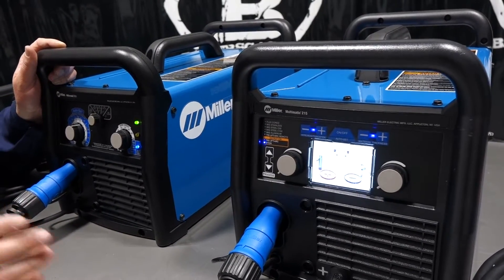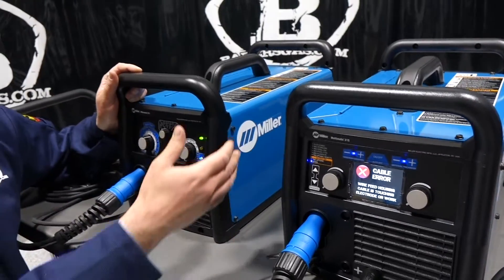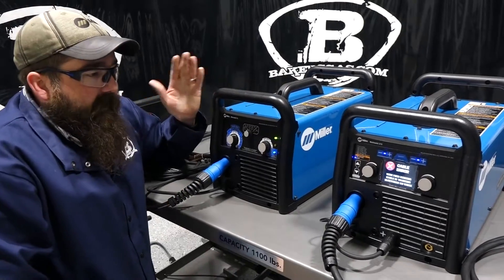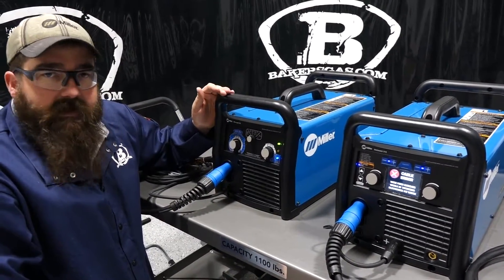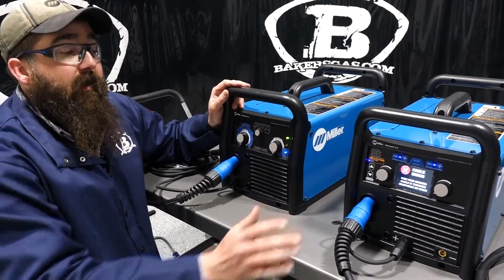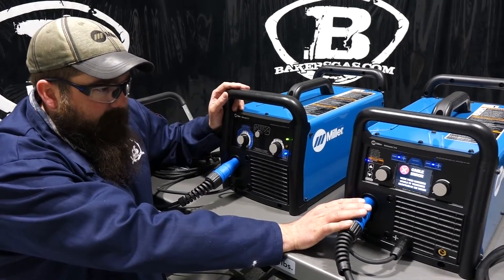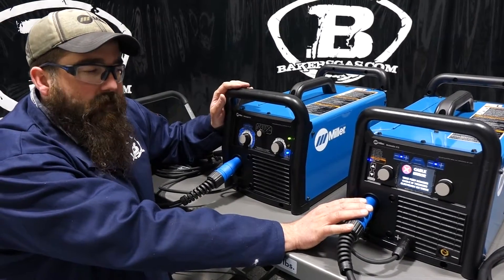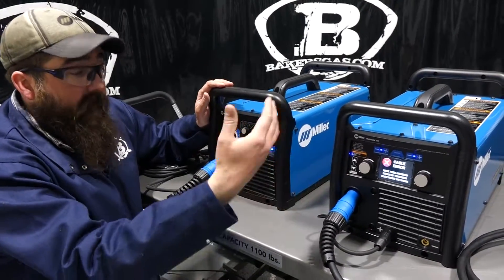If you were to buy separate machines to do just those processes, you'd have a lot more money tied up in three machines than buying one machine that does all three. Where I'd draw the line: ask yourself if you're ever going to Stick or TIG weld. If the answer is no, buy the 211. If there's ever a chance you might, go with the Multimatic 215.